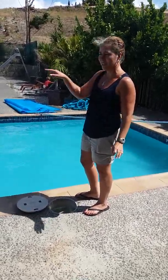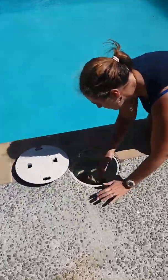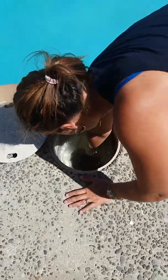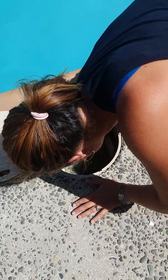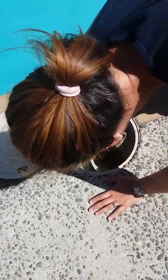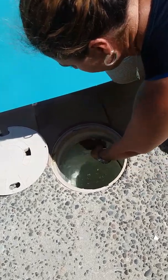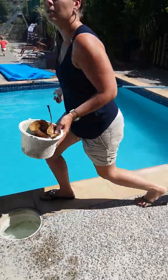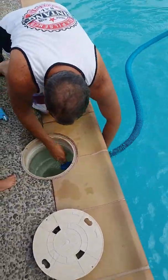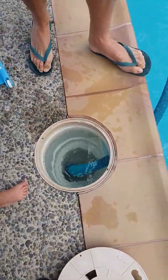The skimmer baskets also need to be checked around the pool before you start vacuuming. Have a look — you go in here and it's full of debris. Twist it around so it unlocks, pull it up, throw that out, then replace it. Tuck it into the holder and leave it there, then go do the other side.